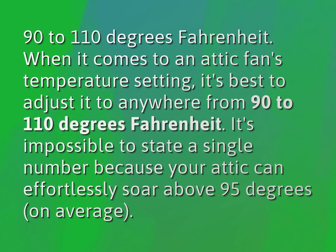When it comes to an attic fan's temperature setting, it's best to adjust it to anywhere from 90 to 110 degrees Fahrenheit. It's impossible to state a single number because your attic can effortlessly soar above 95 degrees on average.